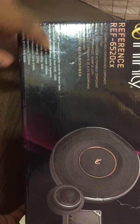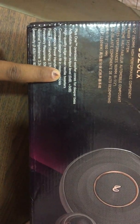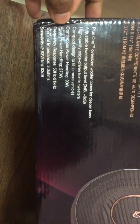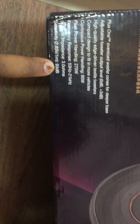The box also highlights high-quality edge-driven textile tweeters, indicating very good build quality. The speakers can fit in most vehicles. Specifications listed include a peak power of 270 watts, continuous power handling of 90 watts, a frequency response of 53 Hz to 21 kHz, an impedance of 3 ohms, and a sensitivity of 93 dB.